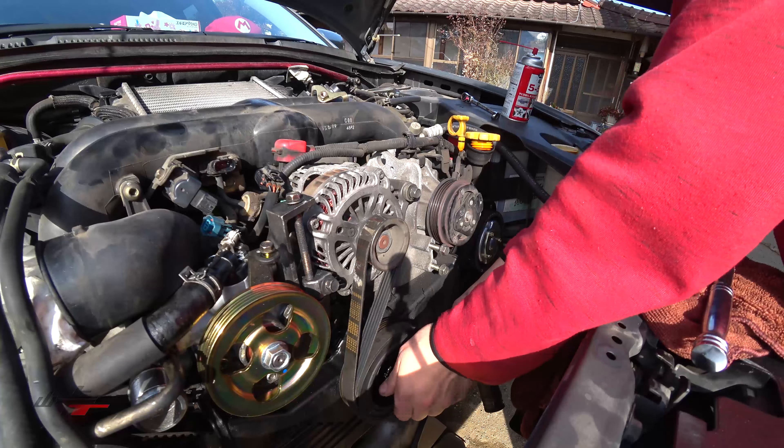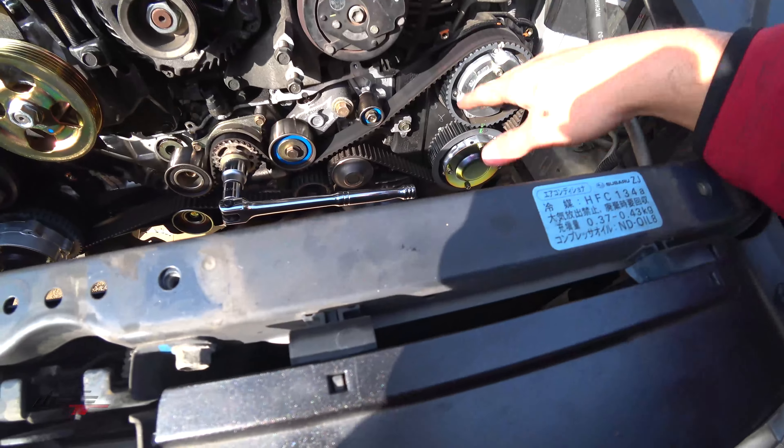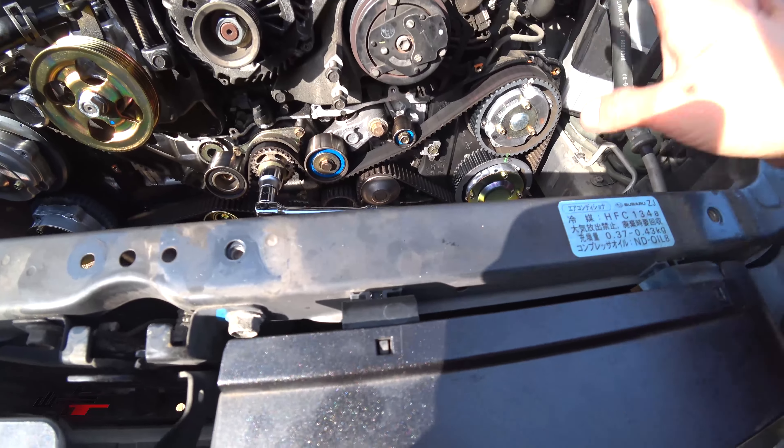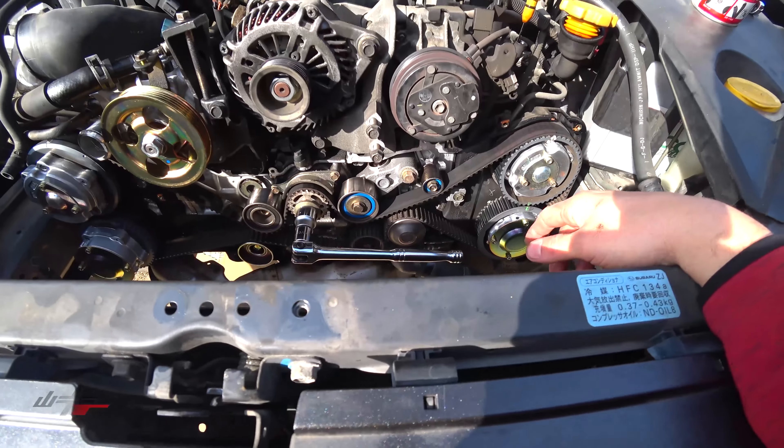I got the bolt back in. That's lined up, that's lined up, that little notch is lined up, those two are lined up — I checked with the mirror. It looks like everything is nicely lined up. So once we have it in line, we can just take it off, and everything, as long as we don't touch it, we'll be fine. There are tons of marks on these things, so we'll have no problem with it.